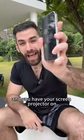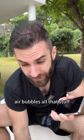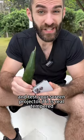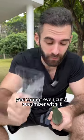If you've just seen this video and you have your screen protector on with all this dust, air bubbles, all that stuff, get your cucumber underneath you and test your screen protector — if it is real tempered glass or not. You cannot even cut a cucumber with it.